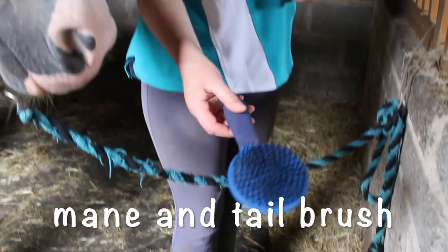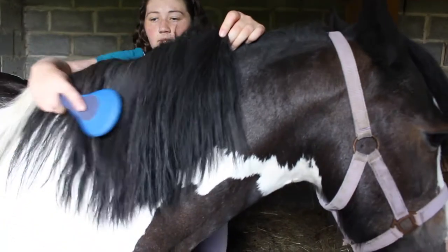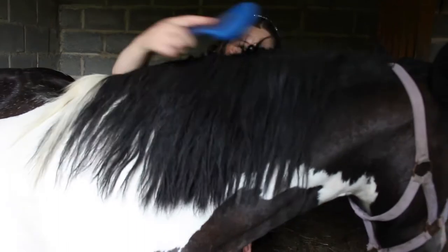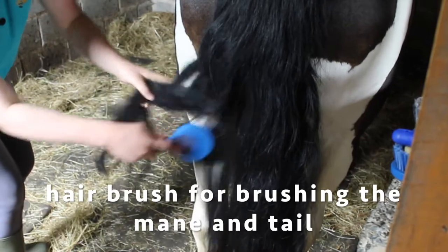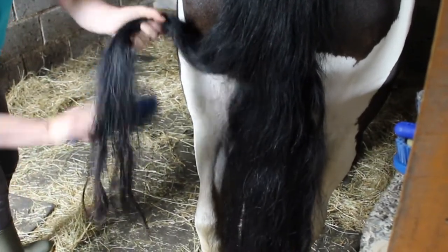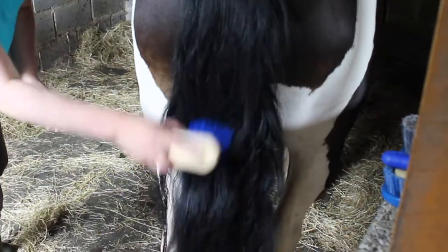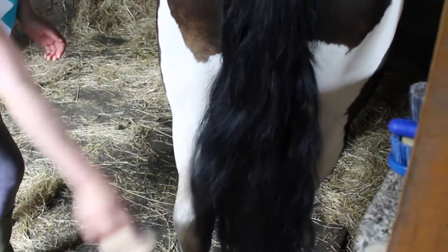Next we have the mane and tail brush — I'm going to gently brush her whole mane and tail and tidy it up. It's totally fine to brush Sophie's mane and tail every day because her mane and tail is very thick. But if your horse's mane and tail is thin, you probably shouldn't brush it too often because it will take too many strands of hair out and their mane and tail will keep getting thinner. You can gently tidy it up with the body brush instead.